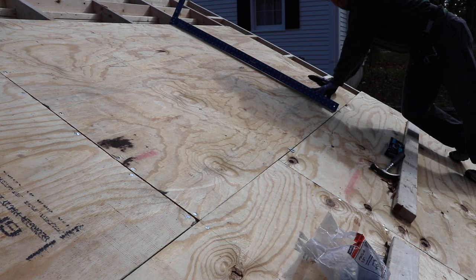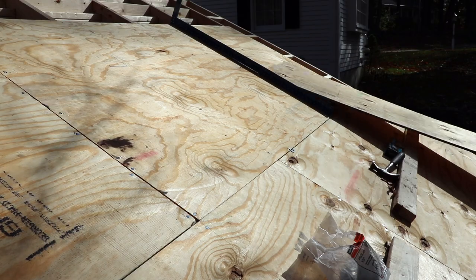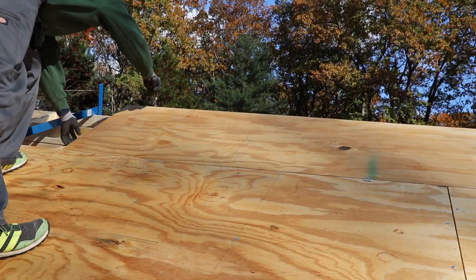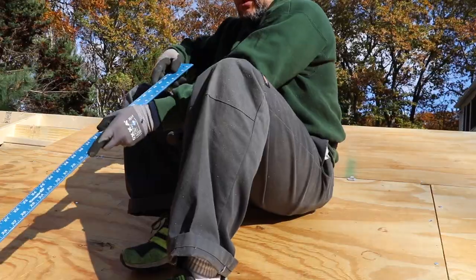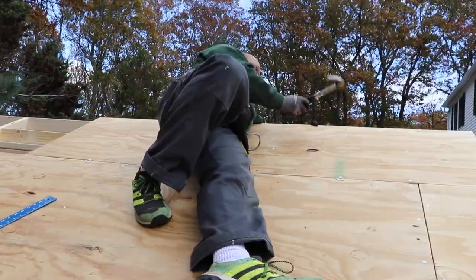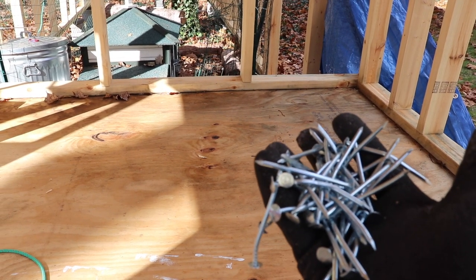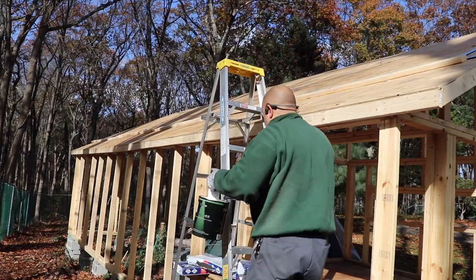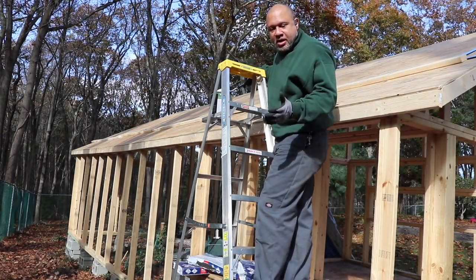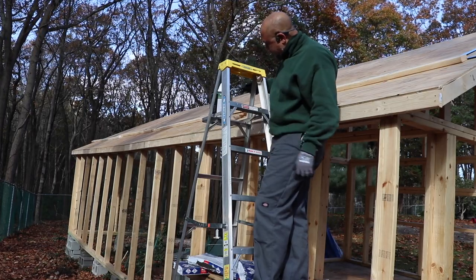I'm going to load up all the rest of the wood for this last course so I don't have to keep climbing up and down the ladder. I think this run is short enough — I don't need to mark out the studs, I can see them from the other line. These are all the nails that I wasted — pretty bad. The new brand is a lot better.